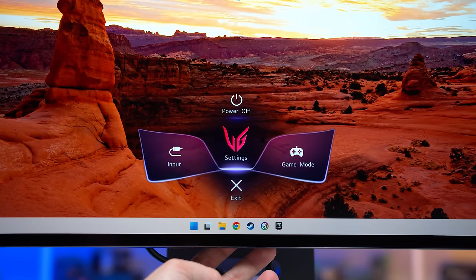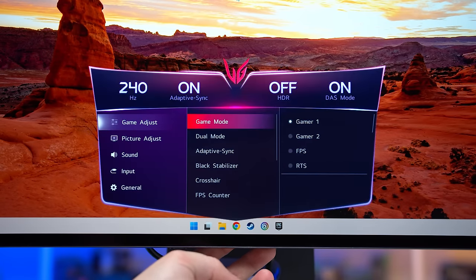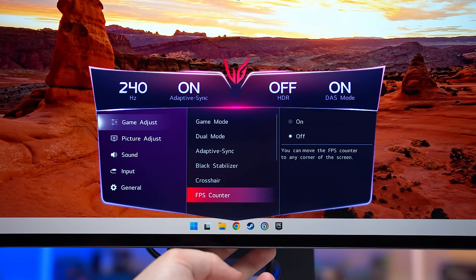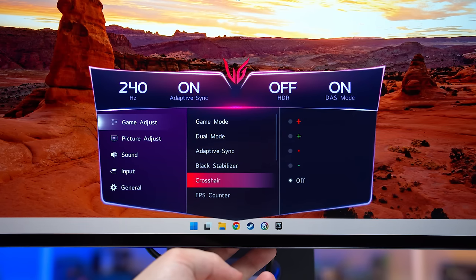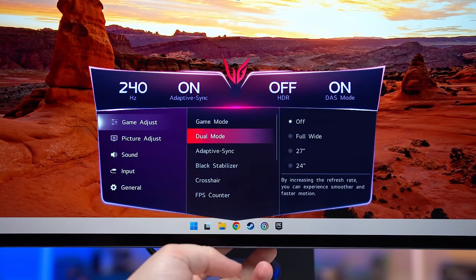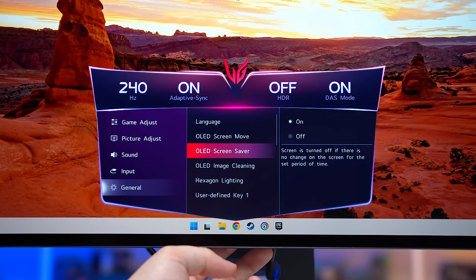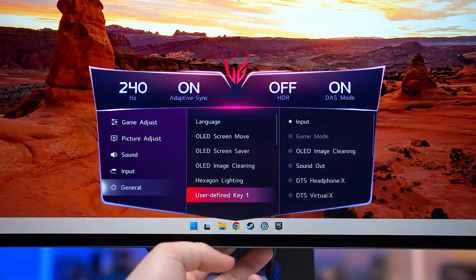The OSD is controlled through a directional toggle on the rear of the display, just below the ports. It's LG's standard, easy-to-navigate interface, which includes a typical range of gaming and colour features like crosshairs, an FPS counter, black boosting, and an sRGB mode. Dual-mode functionality gets a separate dedicated button on the bottom edge of the display, although it can also be accessed through the OSD itself.